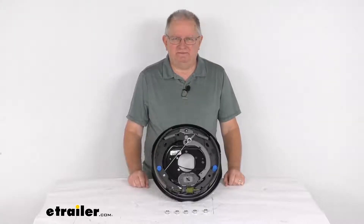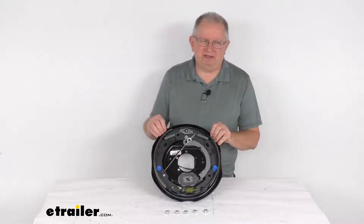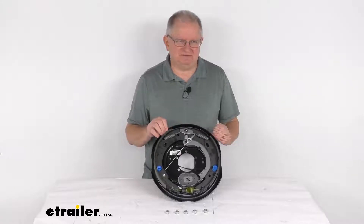Hello everybody, this is Jeff at eTrailer.com. Today we're going to take a look at this Dexter 12 inch by 2 inch right hand passenger side never-adjust electric trailer brake assembly for 7,000 pound axles.